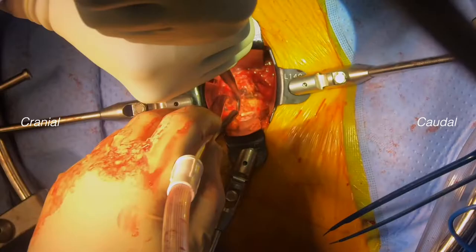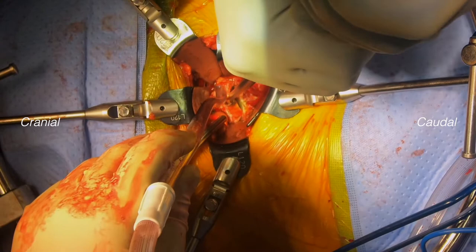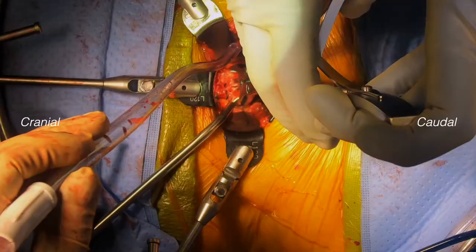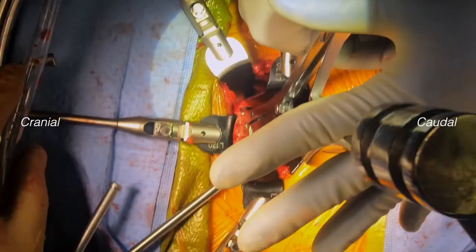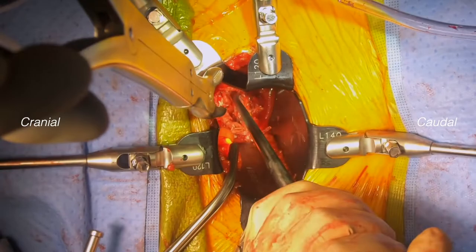Prior to disc removal, we use an end plate dissector to free up the disc and cartilage end plate and the bony end plate above and below. We then use a disc grasper to remove the entire disc. Small remaining fragments are removed with straight and angled curettes and a pituitary rongeur.